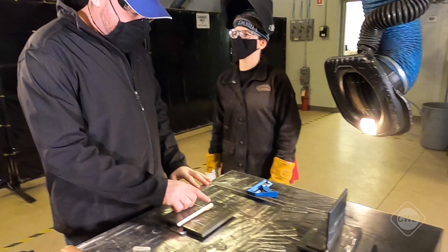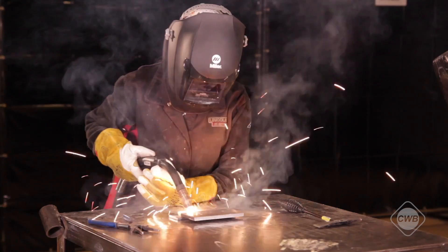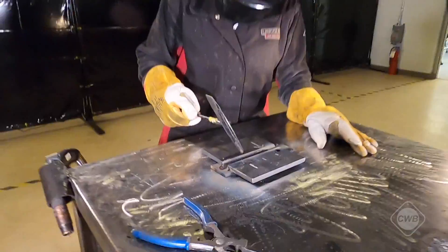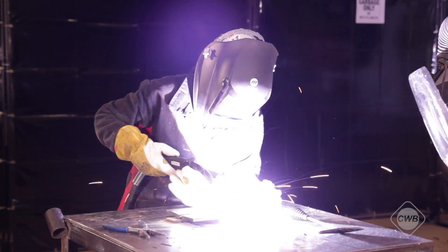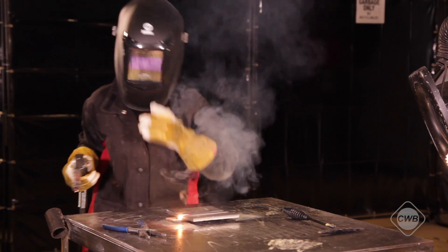Daniela can now weld the fillet side of the test plate to the stop mark and clean, and then weld the bevel side to the other stop mark and clean also. The maximum size of the fillet weld is eight millimeters. I will then examine — okay, both welds look good. You can now continue these passes and then finish out the rest of the test plate.